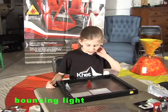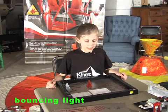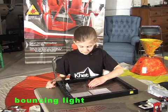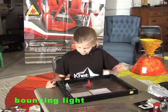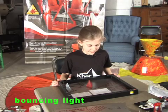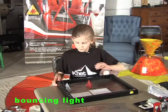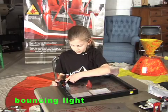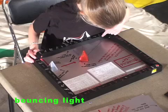Rotate the pyramid piece an additional 15 degrees clockwise so that its corners align with the green marks. It goes from here, bounces off this mirror, bounces off this mirror, and hits the wall right over here.